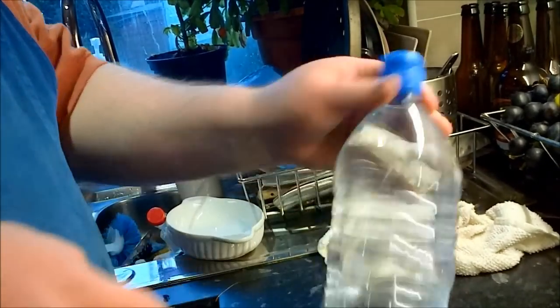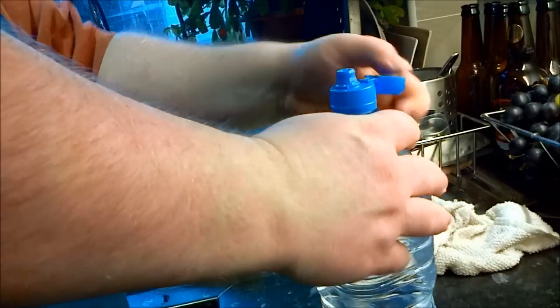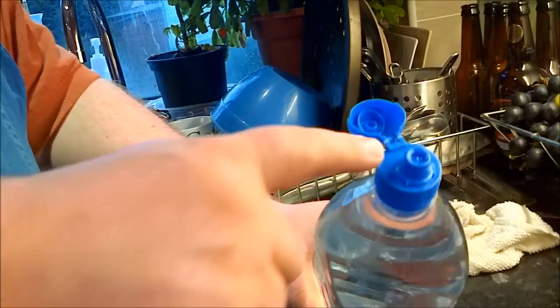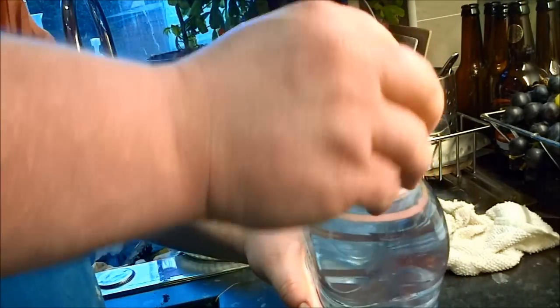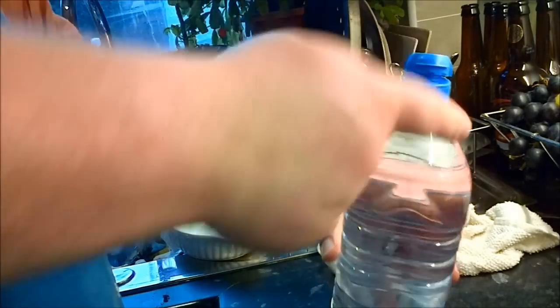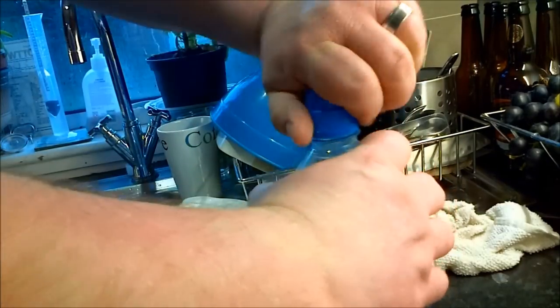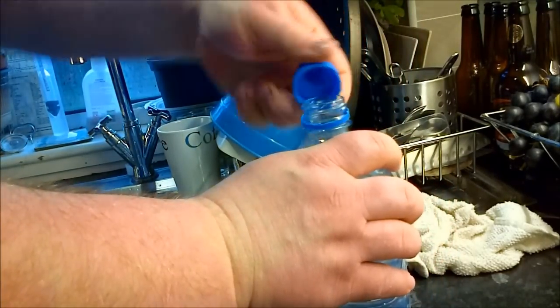Here we go - brand new, just taking the label off the water bottle. It's going to be sterile inside. And as you can see, the top - if I leave it maybe like that, there'll be enough for gas to get out but nothing's going to get in there. I'm not going to be anal about this, but for the most part I'm sure it'll be fine.